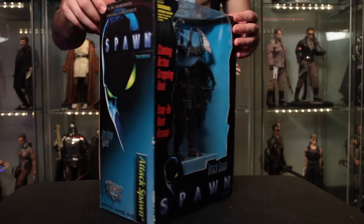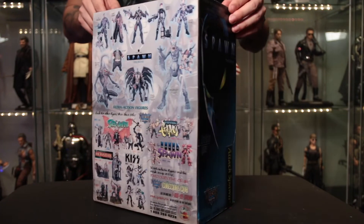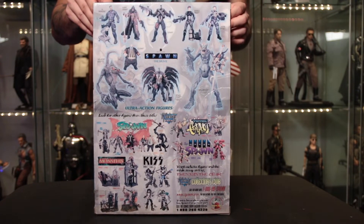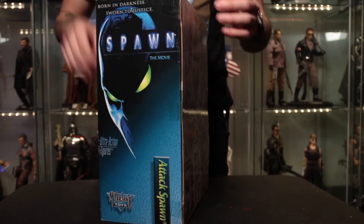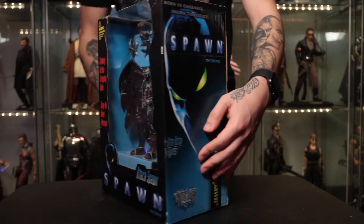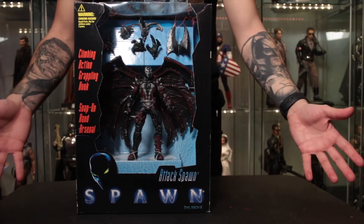A good collector buddy of mine always says he likes to open up his mint-in-box figures after a long time. His Instagram name is 'No Coffin for Figures' - I always love that name. So we're gonna bust this guy out, have some fun with him, and it should be a good time.